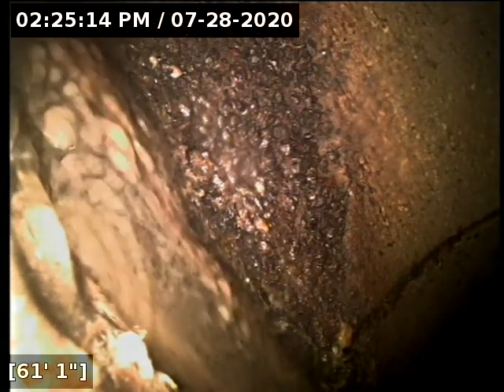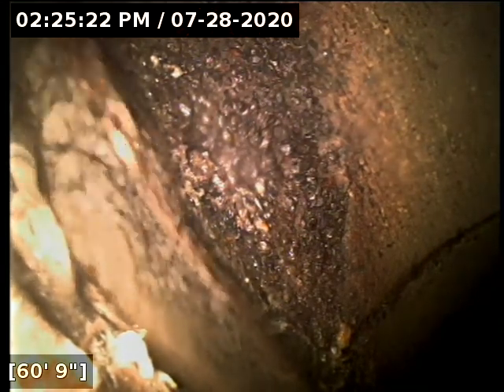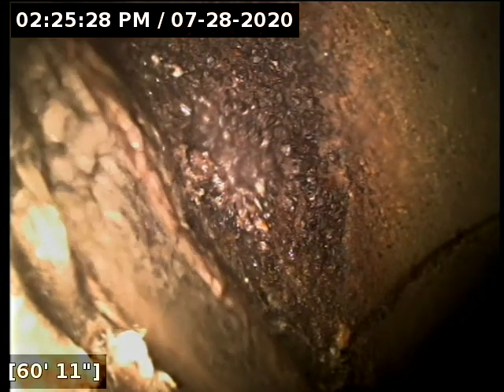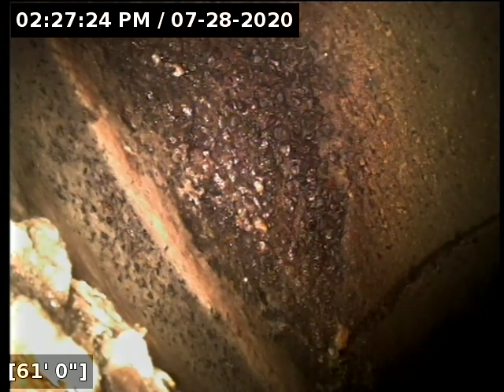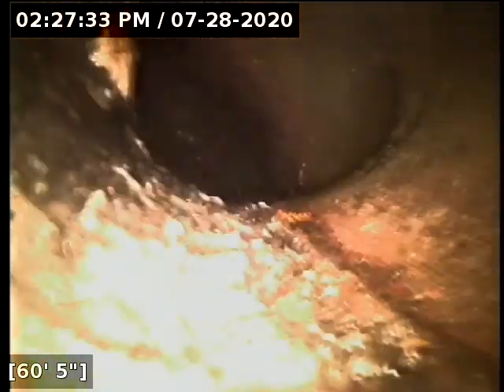We're going to let the whole line drain out before rolling back in. The line has fantastic flow. We'll have a better look at the condition of everything once it's drained out, but so far the line looks great. I located the camera head successfully. The line terminates at the main out here on Winema Drive, and where I located at the main is pretty much straight in line with the left side edge of the driveway, if you're standing in the street looking back at the house.